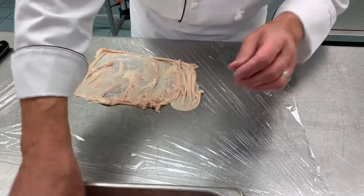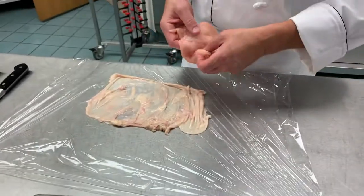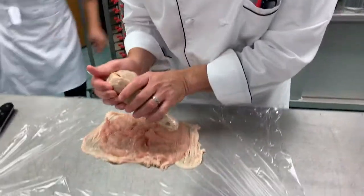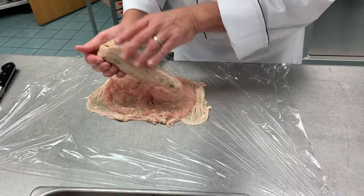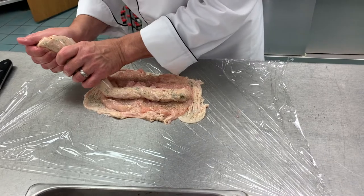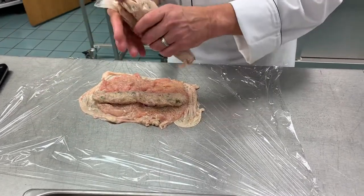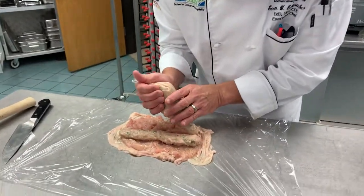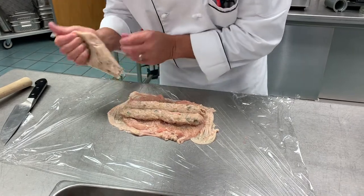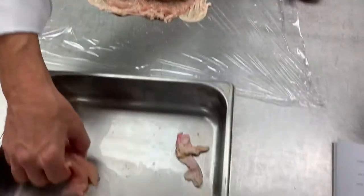Take our chicken breasts, grab them with salt, pepper, and season the chicken breast. Now pipe some of the farce into the middle — this is the biggest piping bag we have here, so that's what I'm stuck with. If there's any extra parsley, add that in as well.